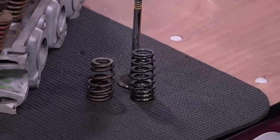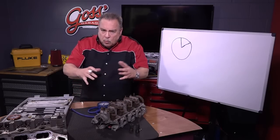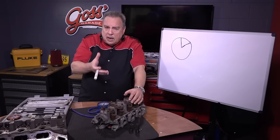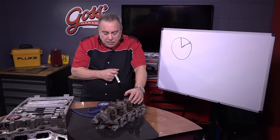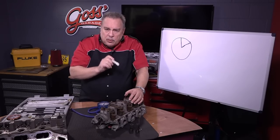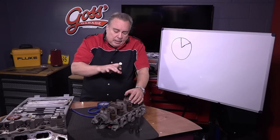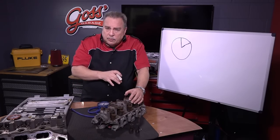That valve spring should look like this one, but there it is — a broken, collapsed valve spring that didn't have the ability to pull the valve closed when the engine was cold. When the engine warmed up and the oil circulated and everything freed up, even though it was broken, it had enough ability to pull the valve closed that the misfire went away. So if you have a misfire that happens especially when it's cold and goes away as it warms up, you want to look at these valve springs.